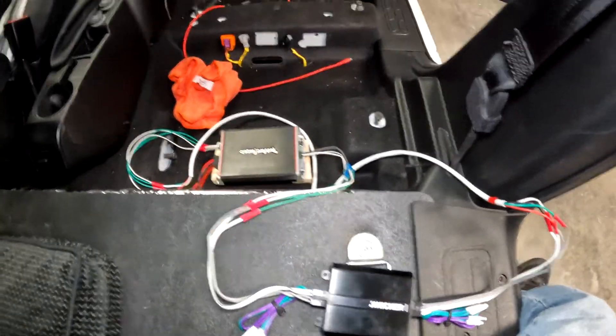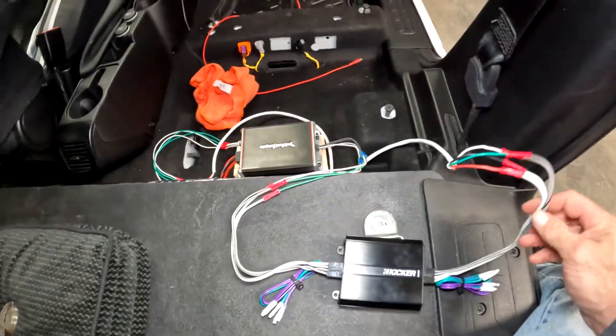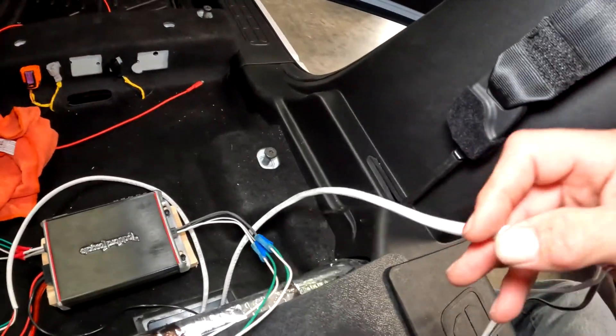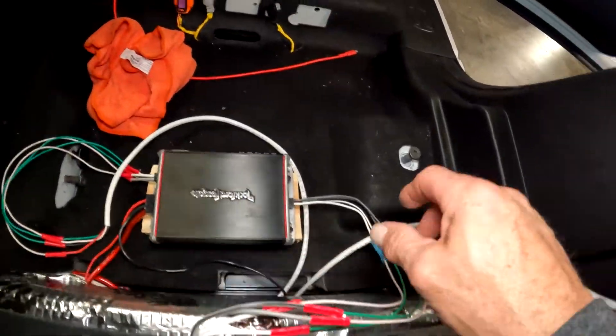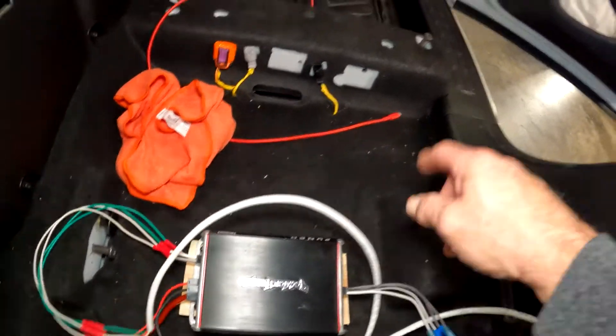I left my wiring long so you can see what's going on — of course you'll want to cut and trim them as best you can. I tagged my red wire for the head unit. It goes into the input side of the Kicker, out the output side of the Kicker, then into my amplifier, and out of my amplifier back into my door speakers.